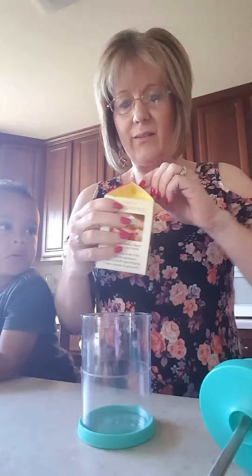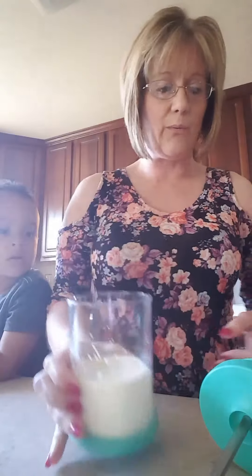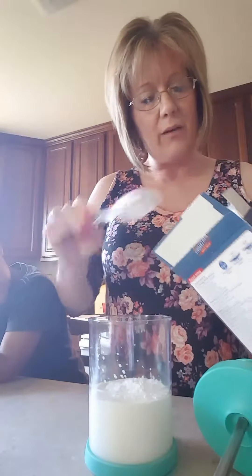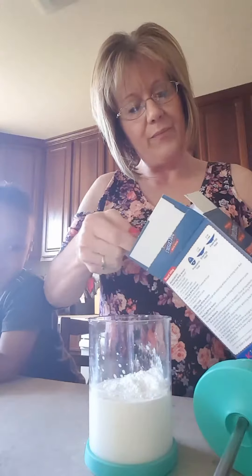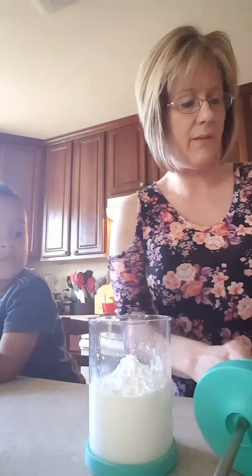All right, let's go ahead and get started. Let me go ahead and get my whipping cream in here. I had just a little under a cup — it does have a line to show you where to fill it to. And then I will go ahead and add my powdered sugar, and next will be my vanilla extract.